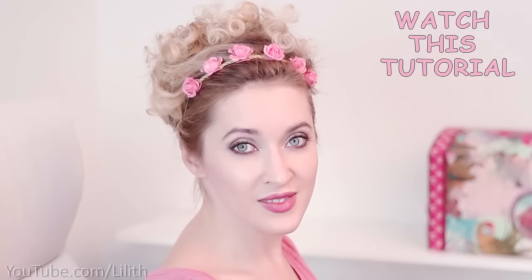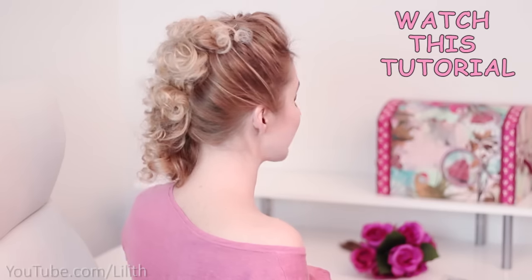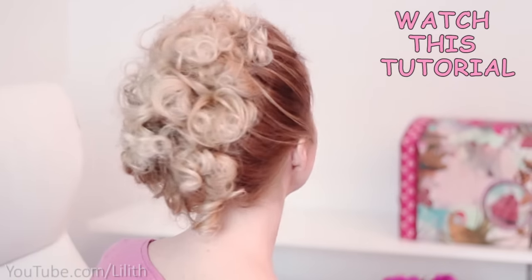In the second part of this tutorial I'm going to show you a couple of hairstyles that can be done with these kind of curls, so I invite you to check it out. Thanks for watching and I'll see you in my next video.